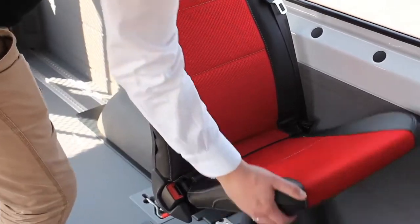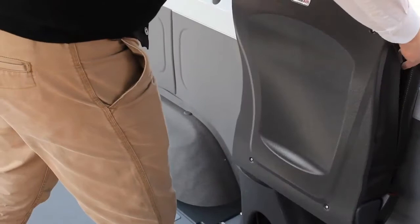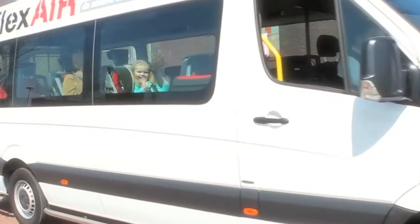Thanks to the slim design, you can create a spacious area for wheelchair passengers or luggage. Triflex Air offers you a safe and flexible solution with high comfort during long trips. Enjoy the ride!